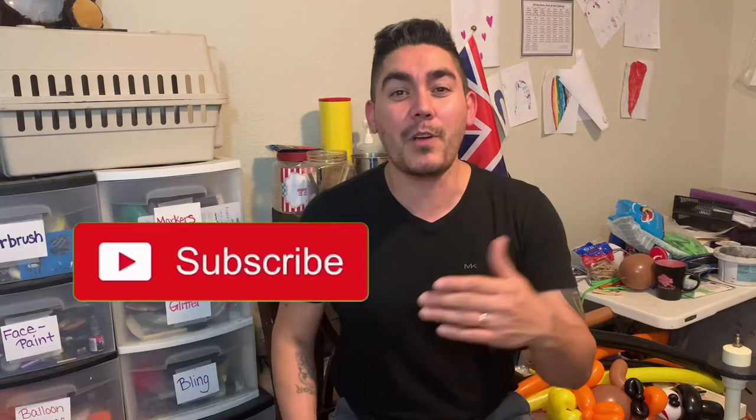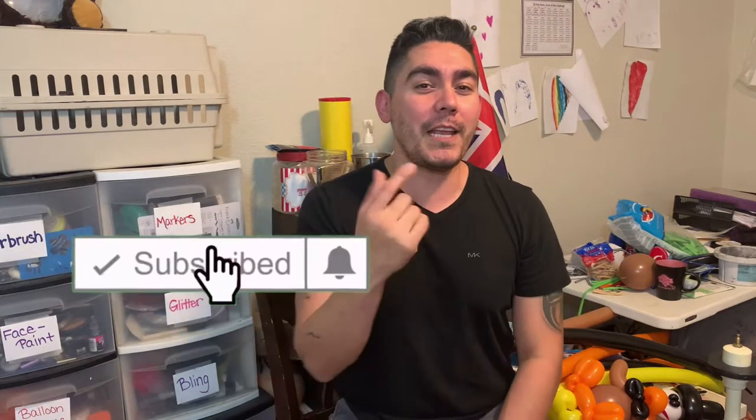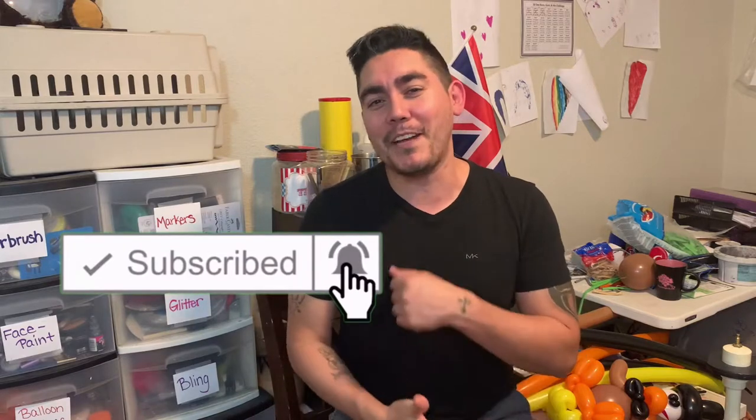Let's get ready to twist this balloon, but first let me take care of housekeeping — reminding you to subscribe to the channel if you haven't done so. Trying to get back on these balloons and be more consistent. Today we've got a little turkey centerpiece that you can make, which is pretty darn cute.